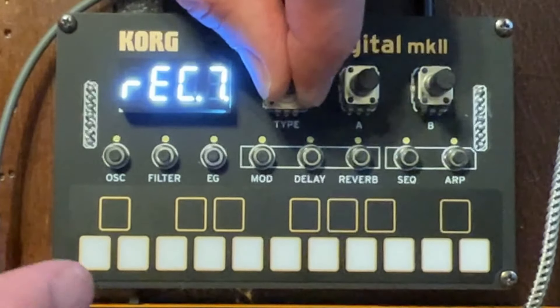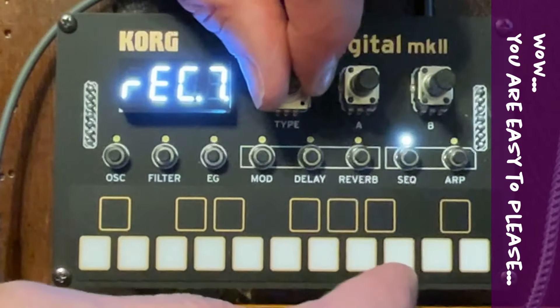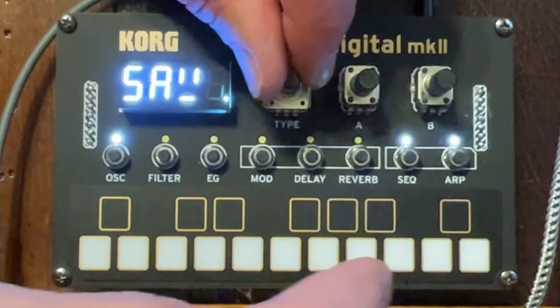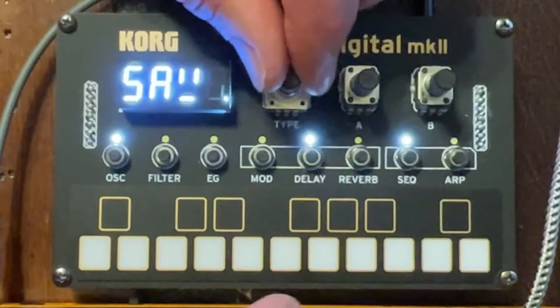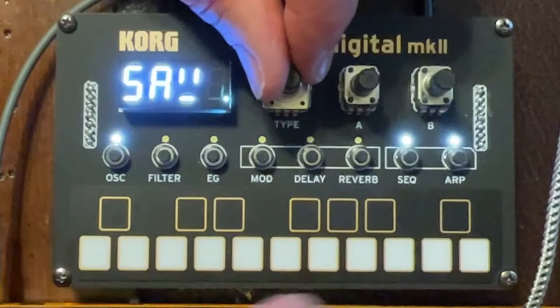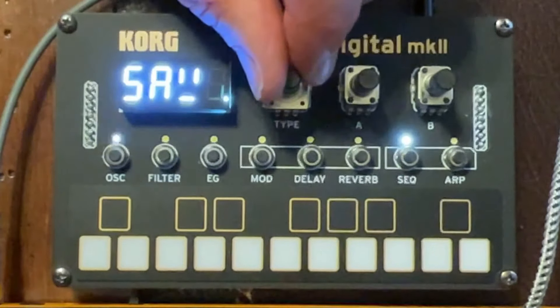You can get quite a lot out of eight steps, particularly at a slow tempo, and when you play with other instruments driven by MIDI there's just so much you can do. If I hold the oscillator button I can also choose which octave I want to input the note for. I'm going back to steps seven and eight and changing them to a different octave.